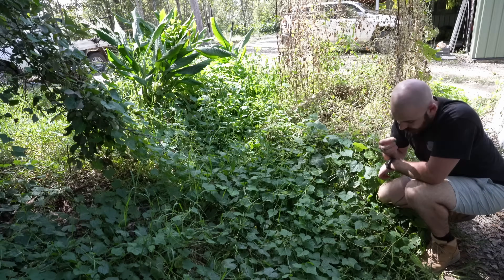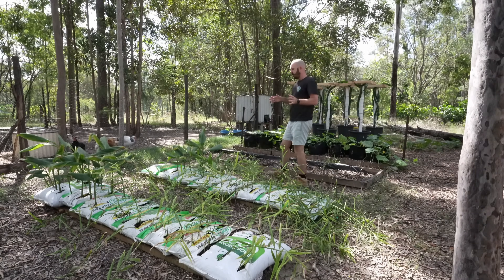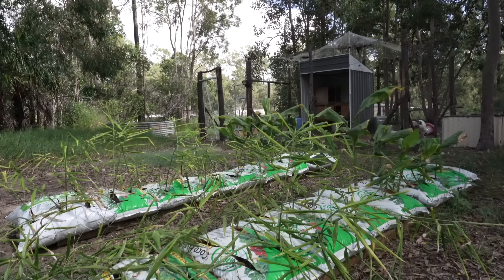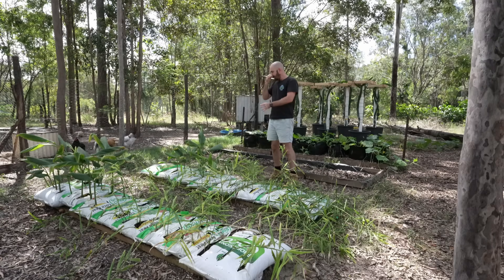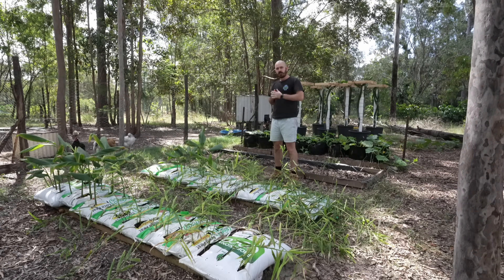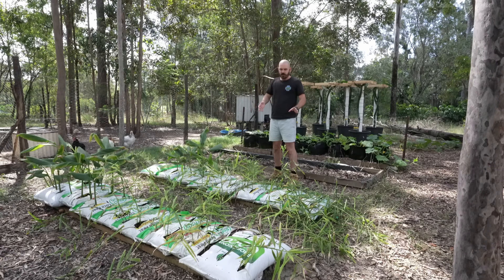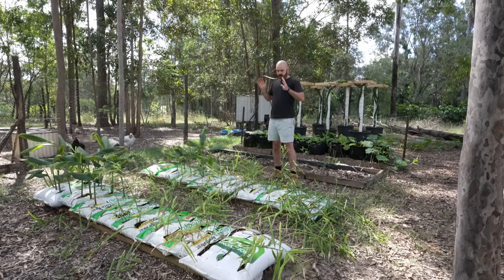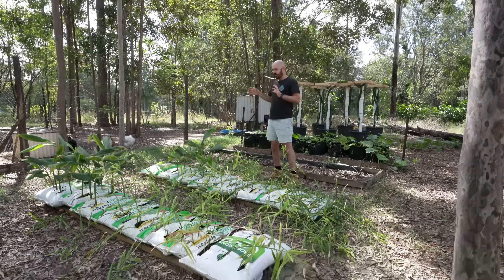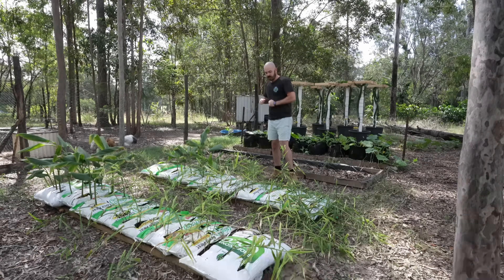Here we have another Wick Wedge hydroponic system that I'll be doing a video on very soon. I've planted exclusively ginger and turmeric in this system because it's done so well over in our rain gutter grow system. I wanted to utilize the ease of the Wick Wedge hydroponic system to plant out a mass of cocoa, and I'm really interested to see how well the ginger and turmeric take to this system. I think it's going to be a really good yield.